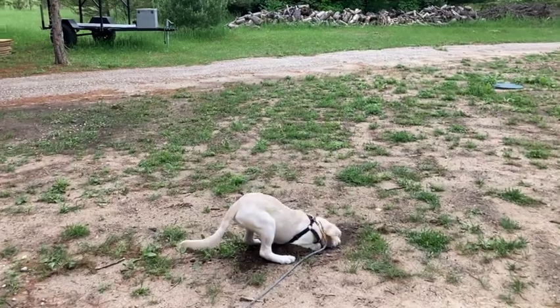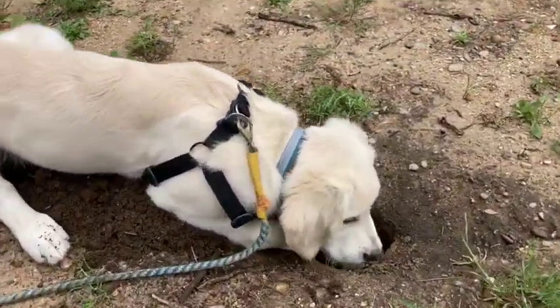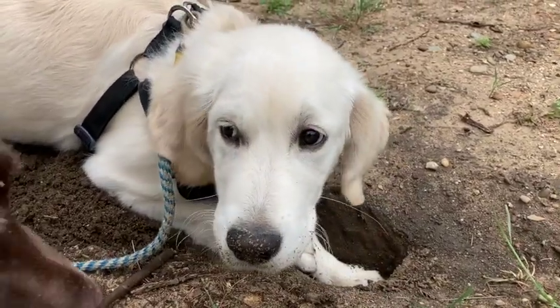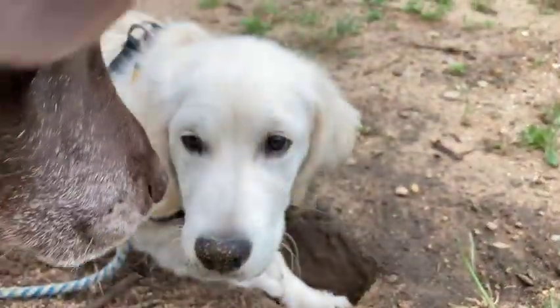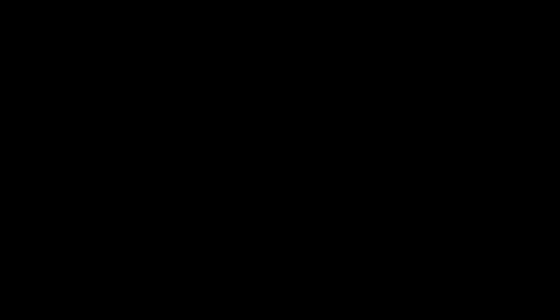What are you doing, Bennett? Are you getting all dirty? What are you doing, buddy — digging a hole, getting dirty? I don't know if your mama would be happy with that.